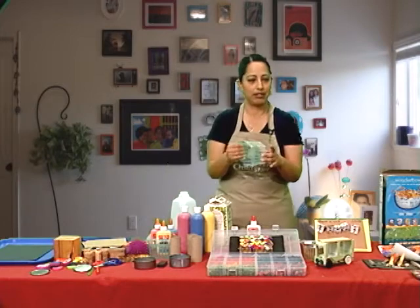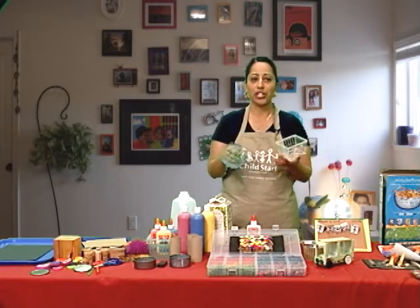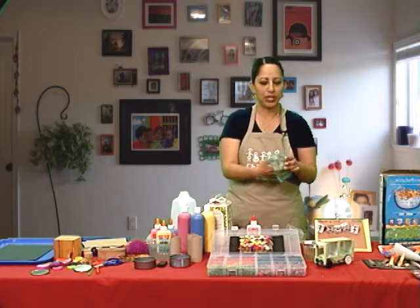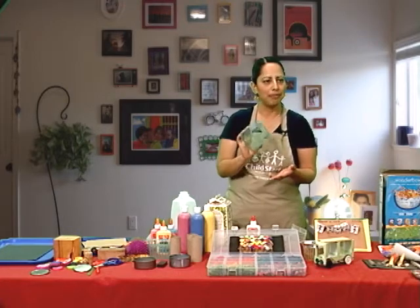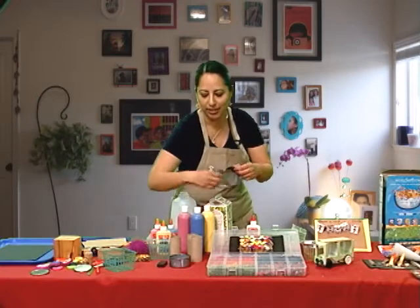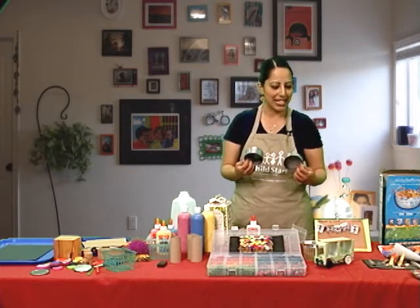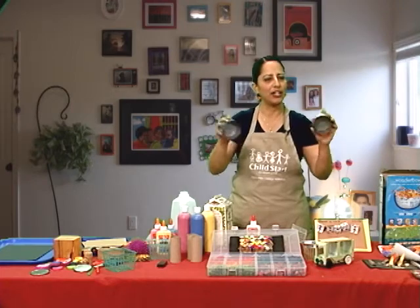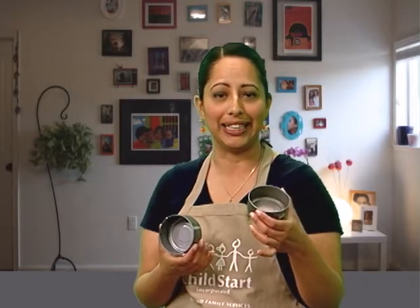When you go to the grocery store and buy your berries, strawberries, or cherry tomatoes, those baskets are wonderful to use with your child. They can store materials or toys, or even be used to make prints with paint — they make a really neat design. Tuna cans are also great for children to do little collages inside, and you can put a magnet on them for the refrigerator. Kids also use them for pretend cooking. You can put two cans together with little rocks, beans, or lids inside, tape them together, and it becomes a neat shaker.